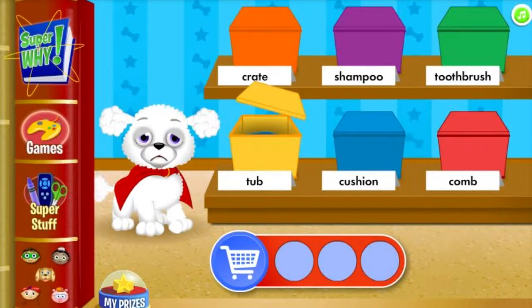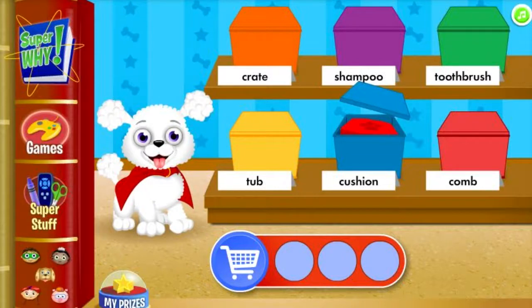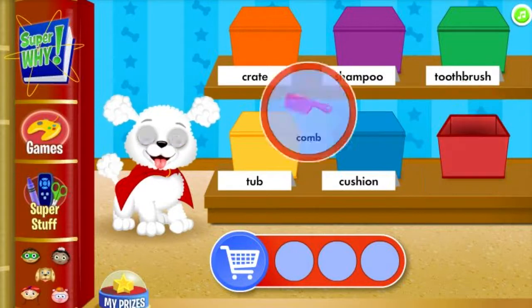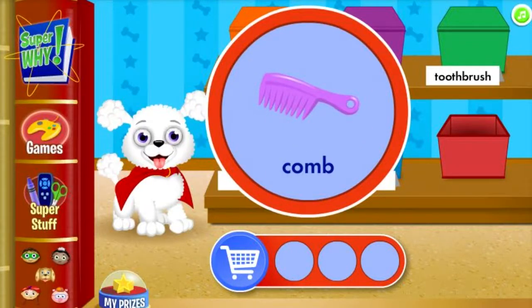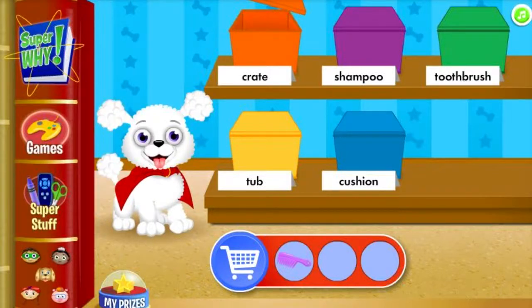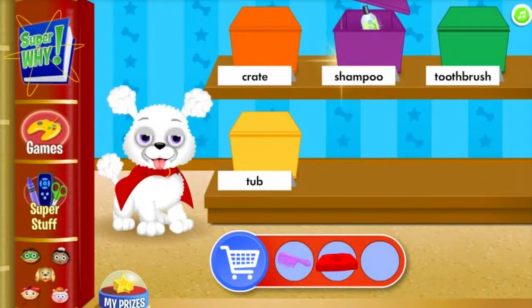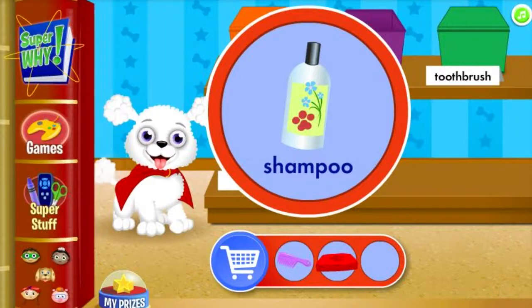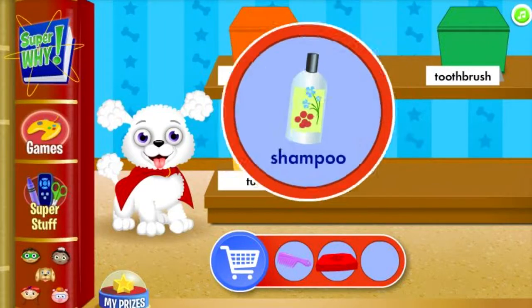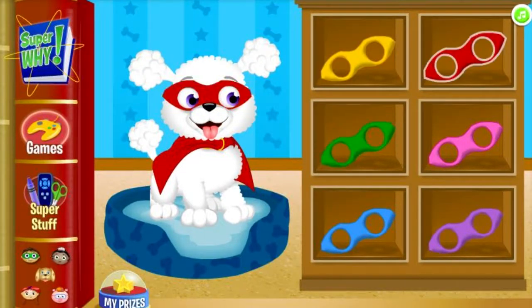We're looking for something you use to smooth a dog's fur. That's a comb! A comb is something you use to smooth a dog's fur. Give your tail a wag! A crate is not a soft pillow a dog can rest on. A cushion is a soft pillow a dog can rest on. Give your tail a wag! Shampoo is a sudsy soap for washing a dog's fur. Give your tail a wag! You found the supply. Choose a mask for your super dog.